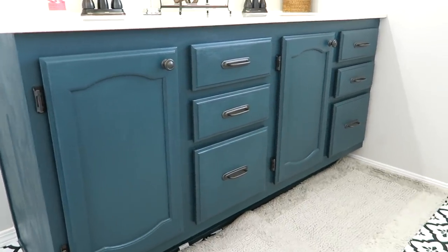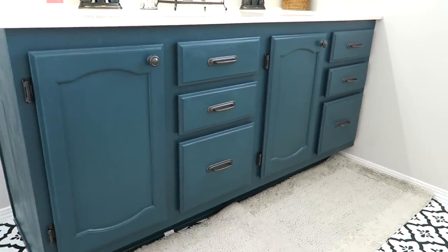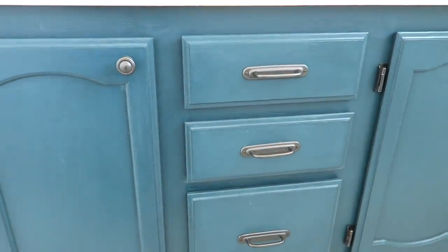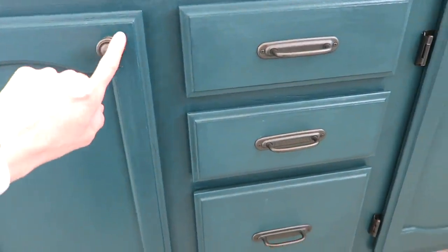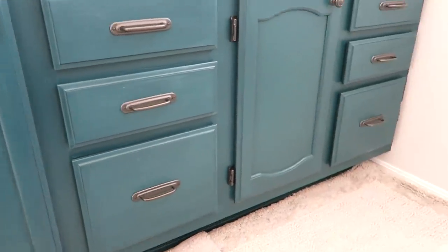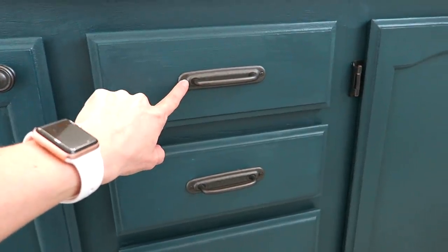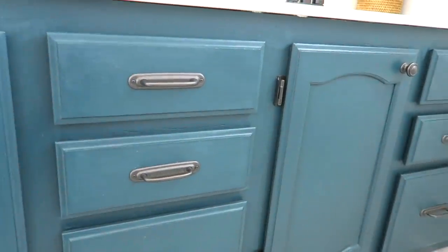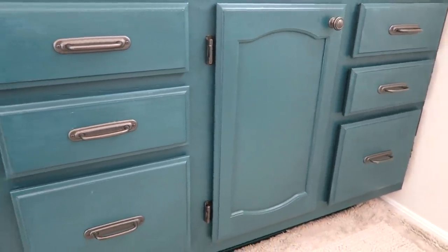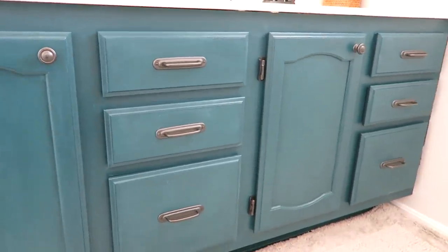The color is just so beautiful — it's like a bluish-green, and it almost seems to change colors depending on the lighting. I love it so much. The hardware I got from Target; it's like a soft iron finish. The poles are so cool and unique, and they're also really easy to install as a beginner because the wide backplate covers up any mistakes if your hole isn't in exactly the right place. I love how it all turned out.